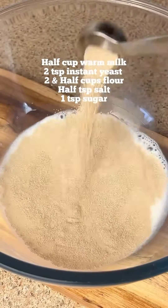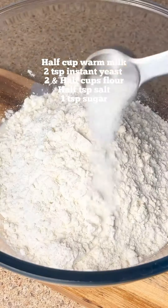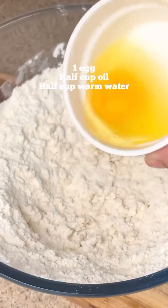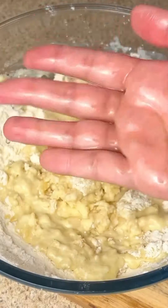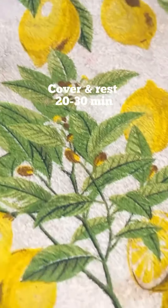First of all, we have to prepare the dough. We have to take warm water and use flour, add salt, sugar, and mix it well. Then we have to add onion, oil, and some water. We have to make a very soft dough and grease it.